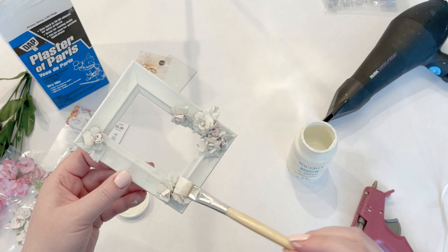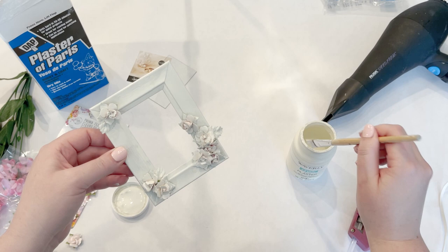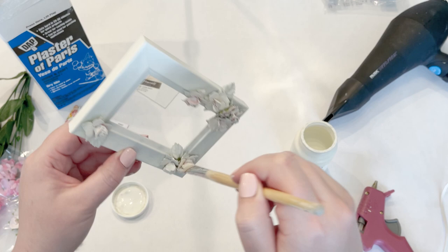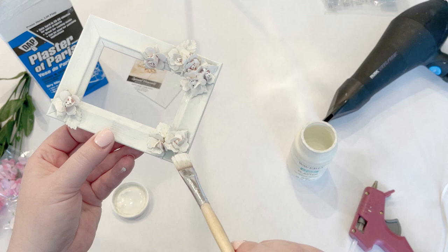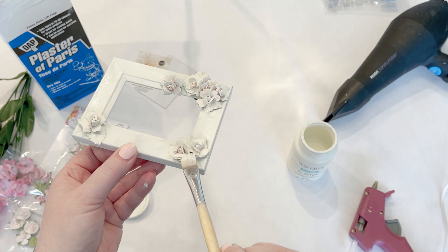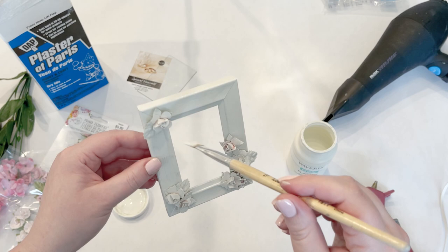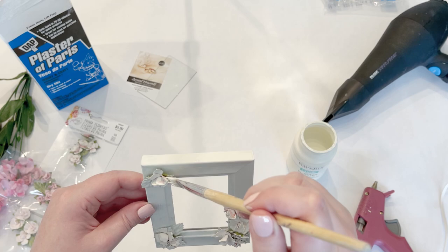I think it'd be really cute to put a little family photo or a little quote about flowers in here — perfect spring and summer decor, super simple and inexpensive. I'm not painting underneath every single petal, only the ones you can see. This is where spray paint would be nice, but with the brush you can really fold the petals and get up under there easily.